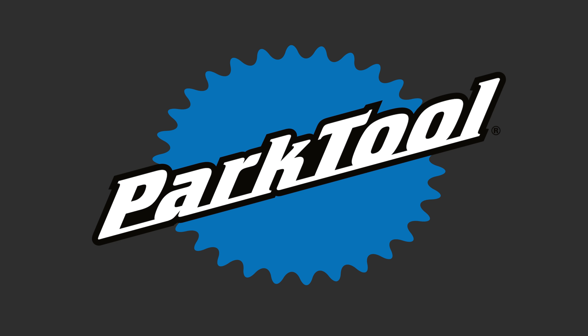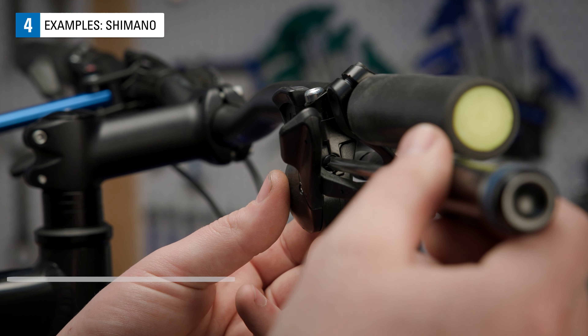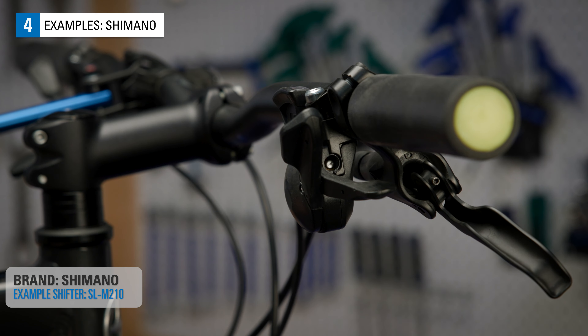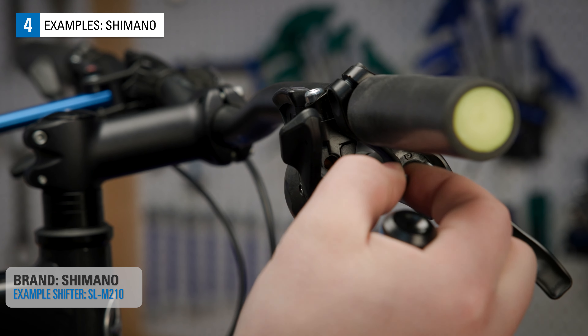Shimano. Some shifters need to be partially disassembled to gain access to the head of the cable. Like on this Shimano, there is a plastic plug that unthreads from the shifter with a cross-tip screwdriver, allowing the head to exit.